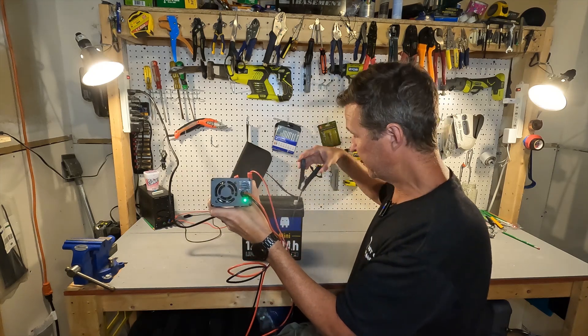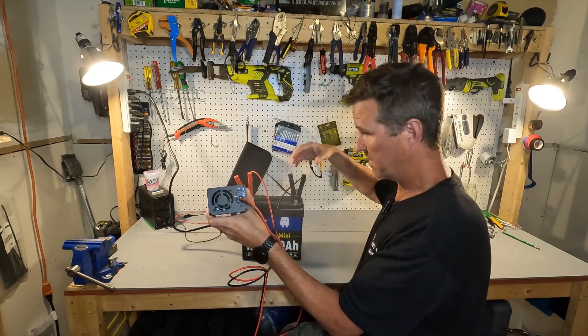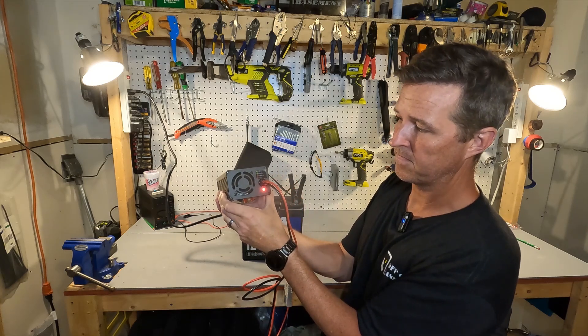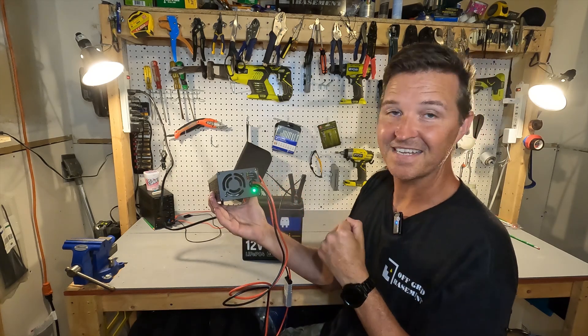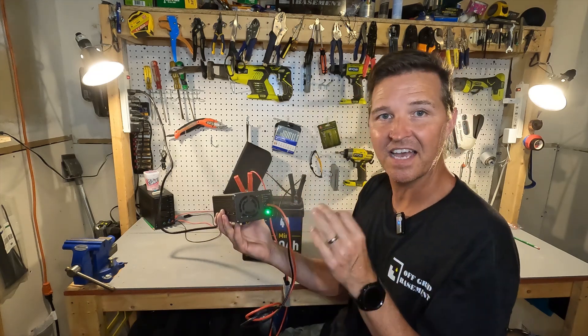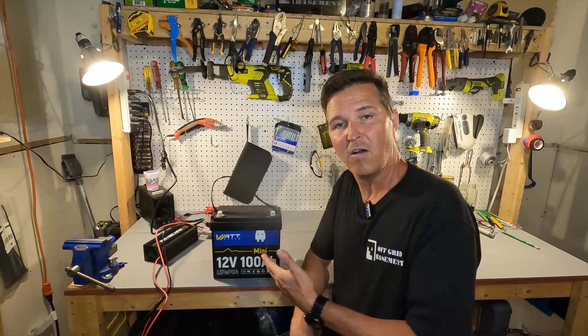Connecting the negative — and there we go. That is exactly what it should do. This battery does have cold temperature charging protection.